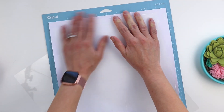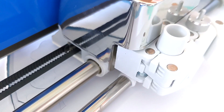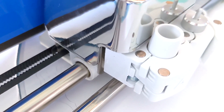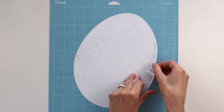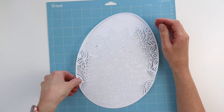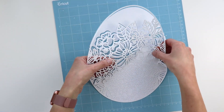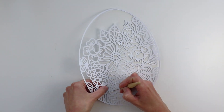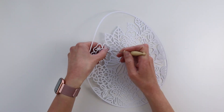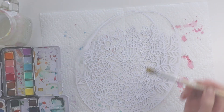I'm attaching it to the Cricut mat and then letting the Cricut do its thing cutting out this Easter egg cut file. Then carefully peel it off the mat because it is so delicate — you want to take your time making sure it doesn't tear. If there are any pieces hanging on, I just use a little paper piercer to poke those pieces on through.